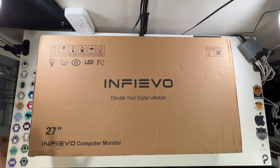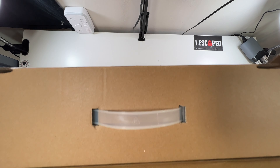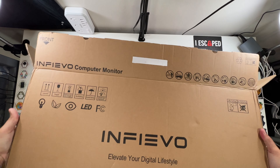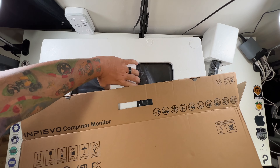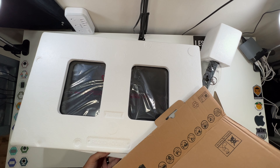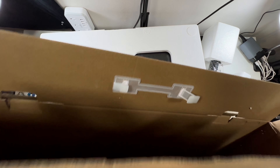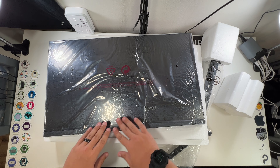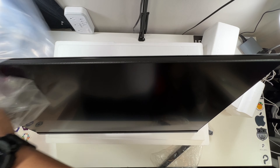Let's open up our 27-inch computer gaming monitor. No tape or anything — that makes it pretty easy. Well, I guess let's lay this down and slide it out. The box is empty — so we have foam and then a beautiful 27-inch nice thin monitor.